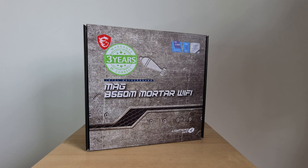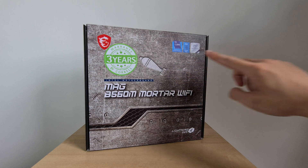The B560M Mortar Wi-Fi sits within MSI's MAG range, which pretty much represents the middle of MSI's entire line-up, sitting beneath the MEG and MPG series of boards. Possibly targeted at gamers on a budget, this pretty much explains the whole aesthetic of the box, with a Mortar round thrown in for good measure.